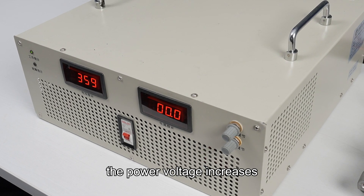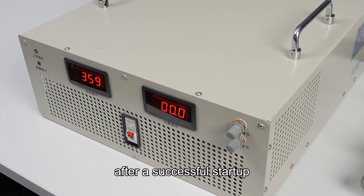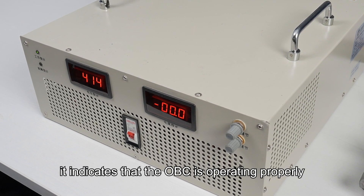The power voltage increases after a successful startup. This indicates that the OBC is operating properly.